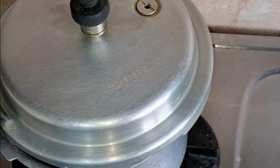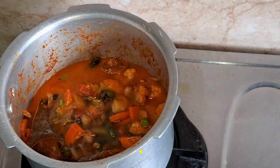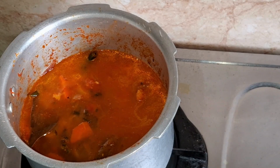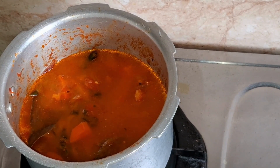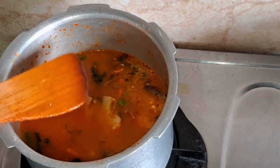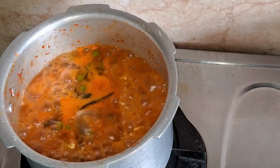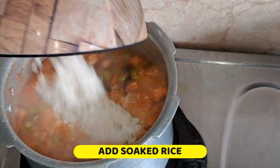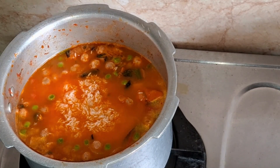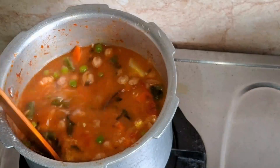Now the bag will be 80% full. Add 2 to 4 glasses of water. Now at this time you will taste the flavor. Add a little bit of paste and mix it in.